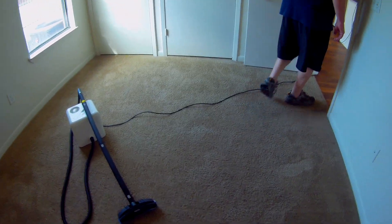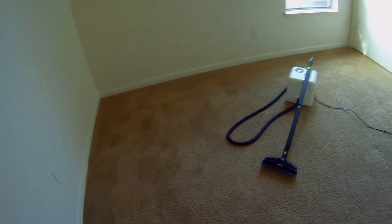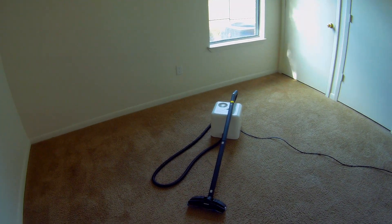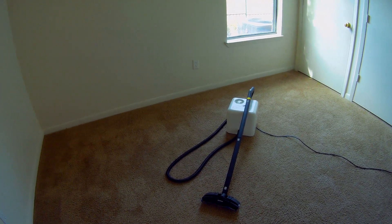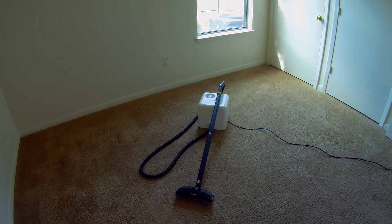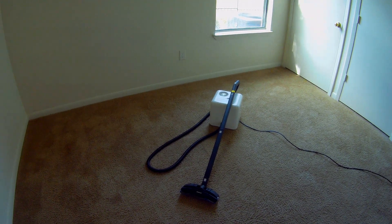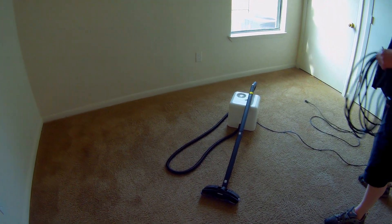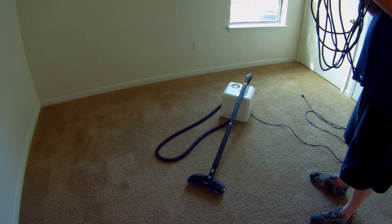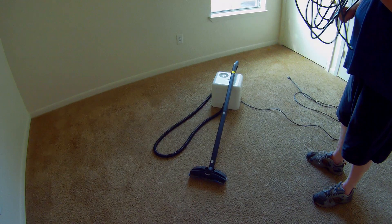We've finished this room and we're going to rake it — that's the last thing to do to make it look nice and uniform. In the video description below, I'll put a link so you can see this product on Amazon, and also a link to our Amazon influencer storefront where we sell other steamers and lots of other equipment you might find useful. Check those things out and please like, comment, and subscribe. Thanks for watching.